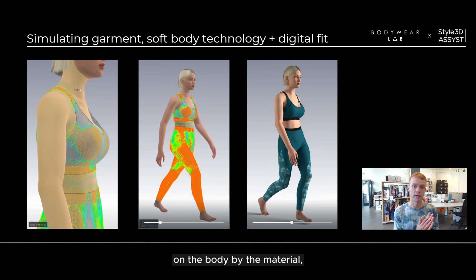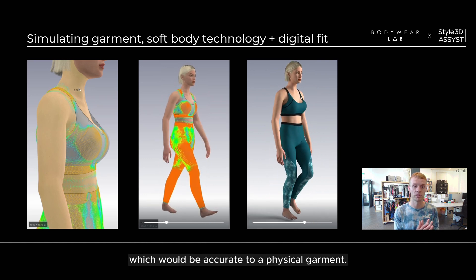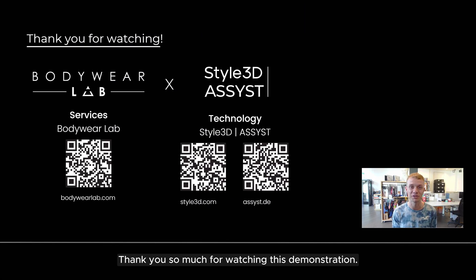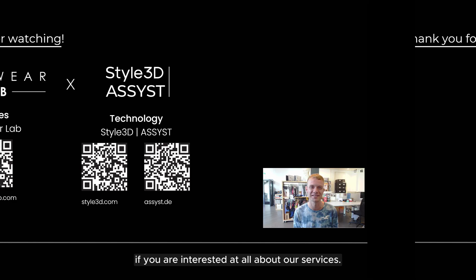Thank you so much for watching this demonstration. I've put up the QR codes for both Bodywear Lab and Style3D Assist — please do not hesitate to get in contact if you are interested in our services.